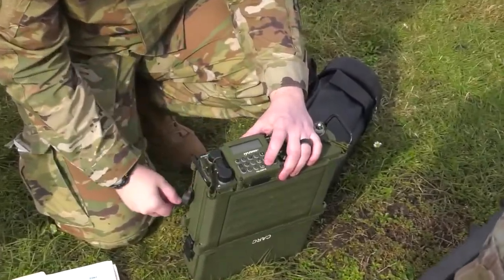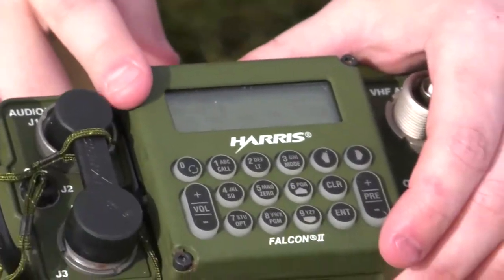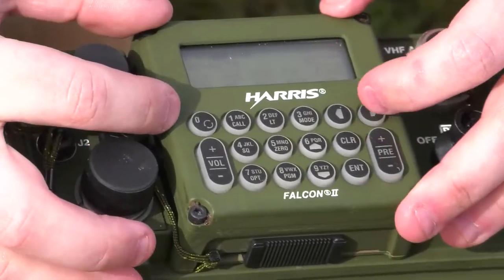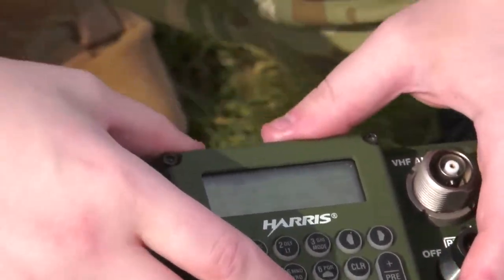Power it on. We just ignore these warnings until we get to this screen. This is pretty much just the information screen for when you power it on and when it's in use.